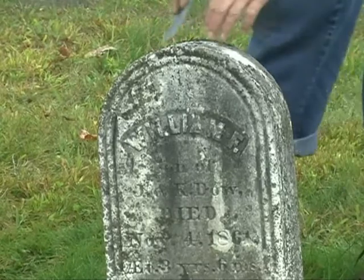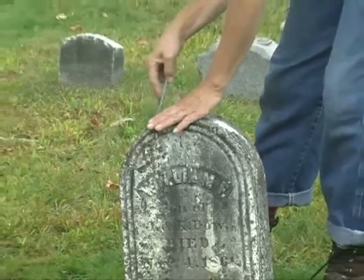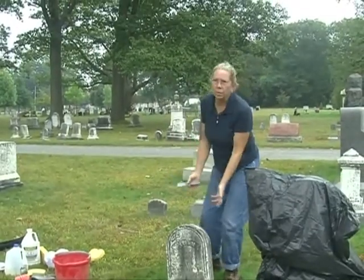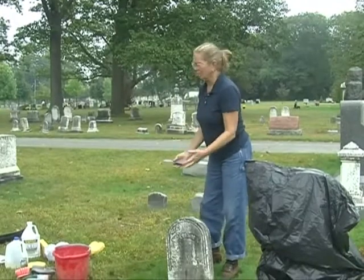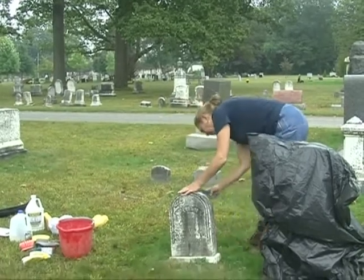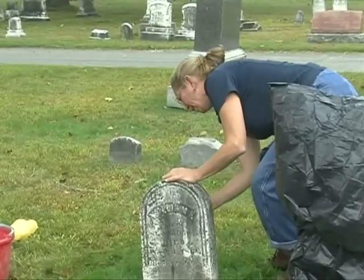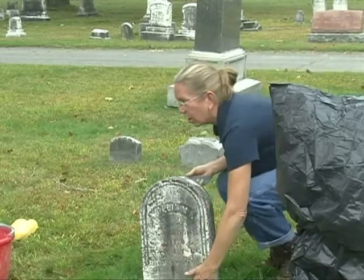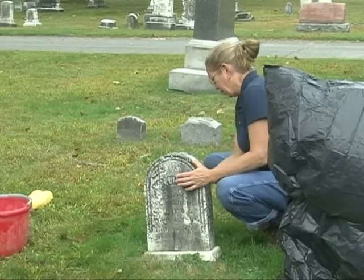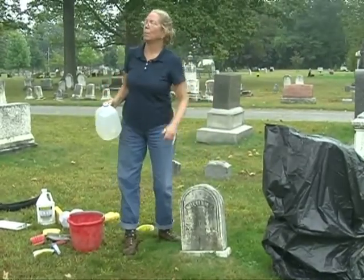I like to use jugs of water. Some people like pump sprayers that you use for pesticide, but it just doesn't give me enough water — the wetter, the easier. So I'll just give it a little scrape to take off the big clumpy stuff. One of the main things to remember when you wet it down and wash it is to start at the bottom and work your way up. Otherwise you'll get streaks running down that you really can't get rid of. And then water, and more water — once again, from the bottom up because we don't want streaks.